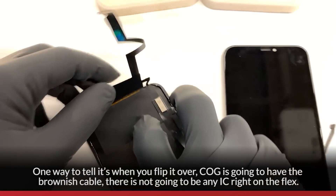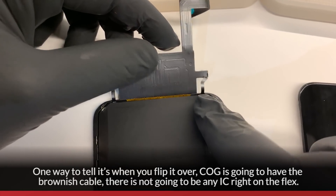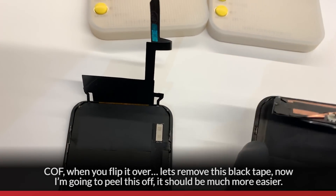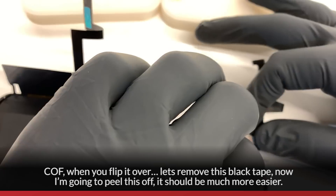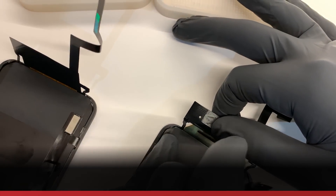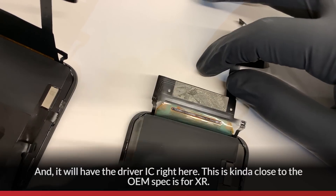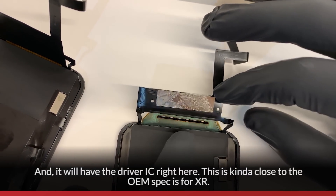One way to tell is when you flip it over: COG is going to have the brownish cable, and there's not going to be any IC right on the flex. COF, when you flip it over, it's going to have this black tape — I've already peeled this off — and it will have the driver IC right here. This is closer to what the OEM spec is for XR.